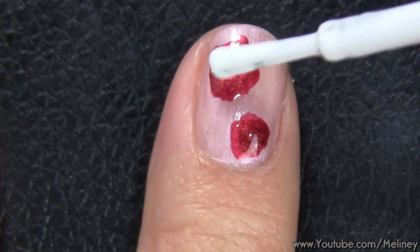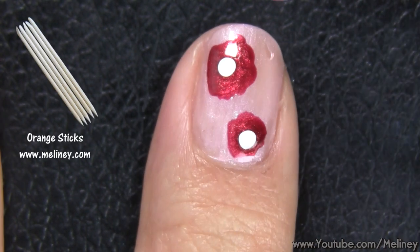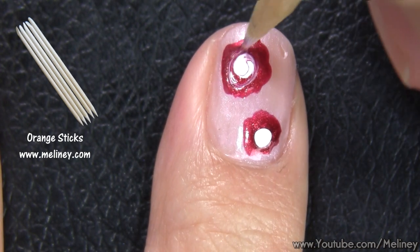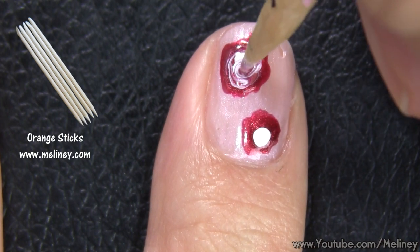While that is still wet, quickly dab a bit of white polish in the centre — not too much though. Then use an orange stick or a toothpick and mix the colours together to create the swirl effect, which makes it look like the flowers have lots of layers.